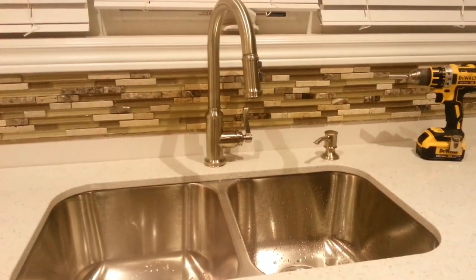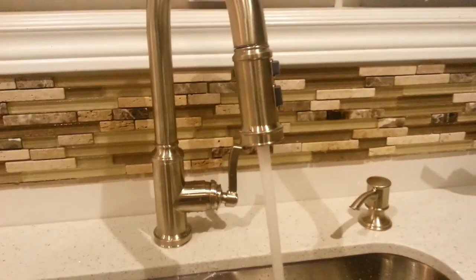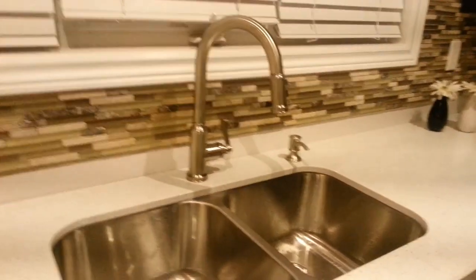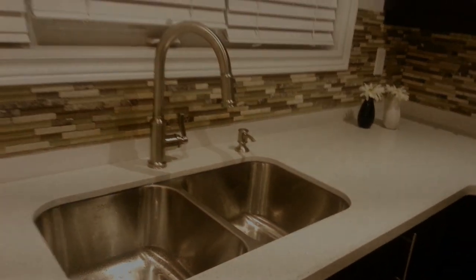Here's the final look — the top faucet is fully installed. I'm going to turn on the shut-off valve now. As I told you, it's very easy and it's just $20. The tap is working, water flow is good, everything is tight and looks perfect. It's less than a half-hour job if you have the proper tools. Again, you need a driller, screwdriver, and flashlight — and it's all done and looks great.